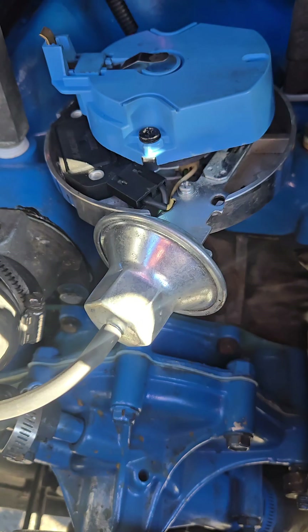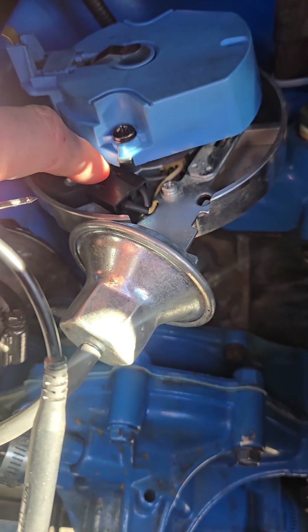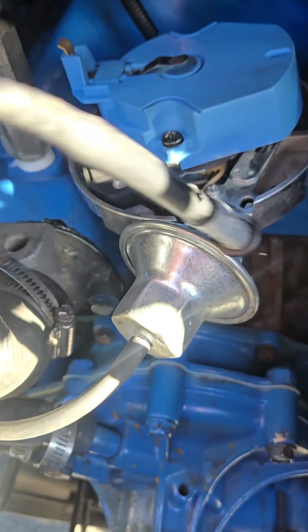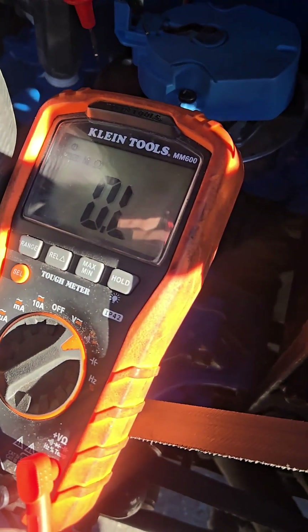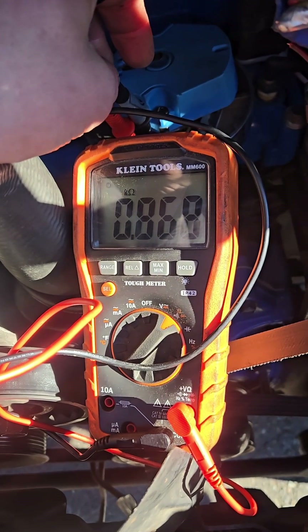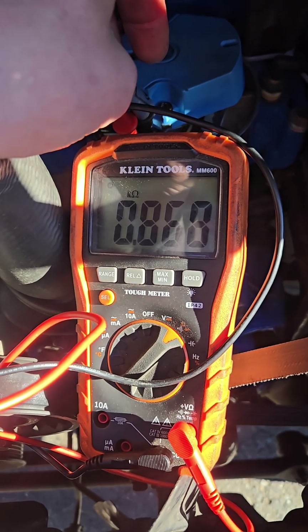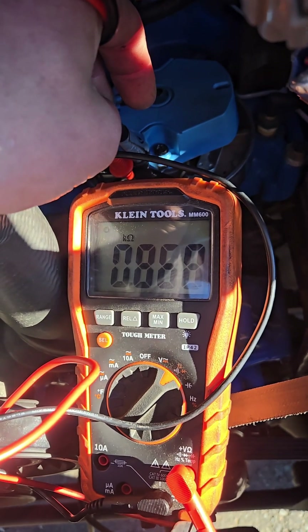Now I'm going to test the magnetic pickup, which is going to be these two terminals right here. I'm just going to stick the probes in there — you can see the wires run down into that magneto piece. When testing resistance, be really careful that your fingers don't touch the electrodes. We're looking for around 1,500 ohms here. On the magneto, we're looking for between 5 and 15 kilohms, and we're at 0.8, which is 800 ohms — right in the range we're supposed to be.